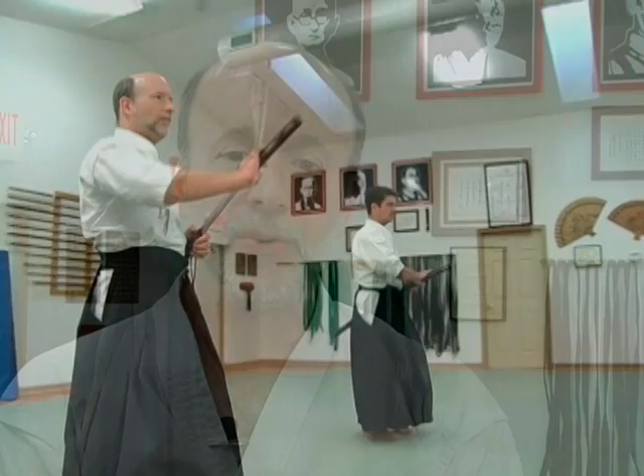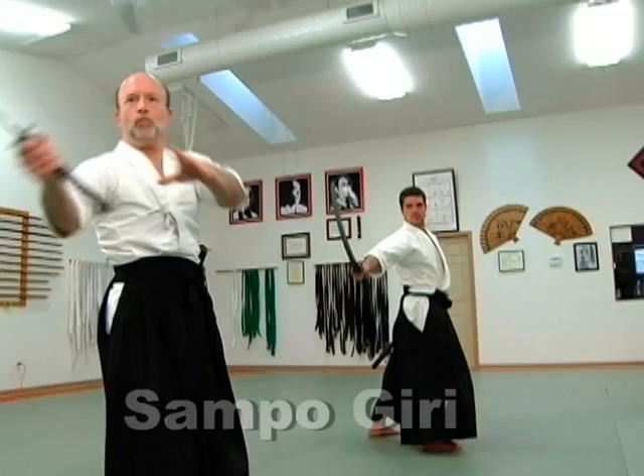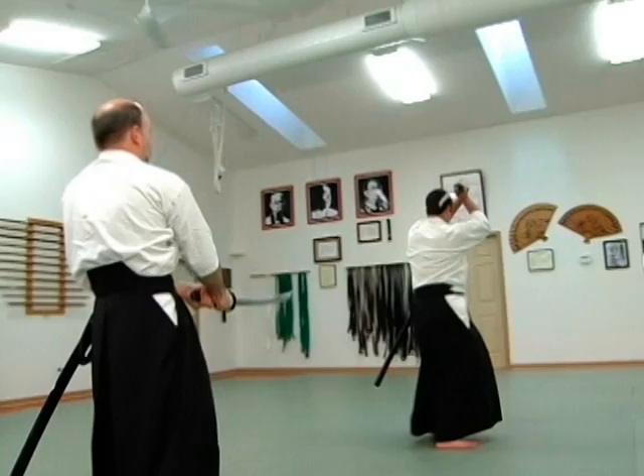Sampogiri is a technique against three opponents all standing — very much what a samurai might encounter walking down the street. Perhaps he turns down an alley and there are three individuals waiting for him at the end. He senses their intent and draws his sword on the lead person to buy some time. He then suddenly pivots to the right and cuts that opponent through the face, killing him. He turns back, maintaining eye contact with the one in front, but instead turns all the way and cuts to the other side. Then he takes a short step in and finishes the opponent in the front.